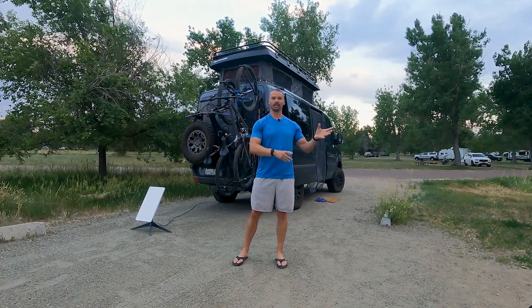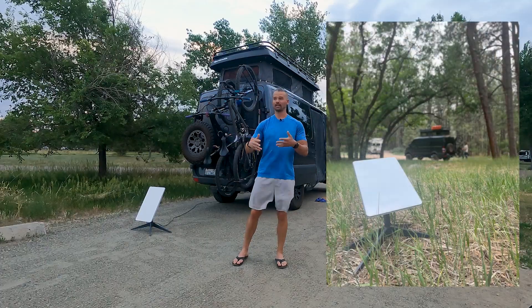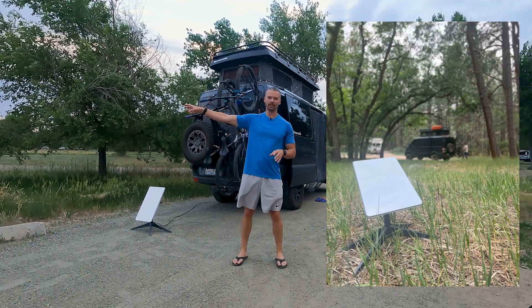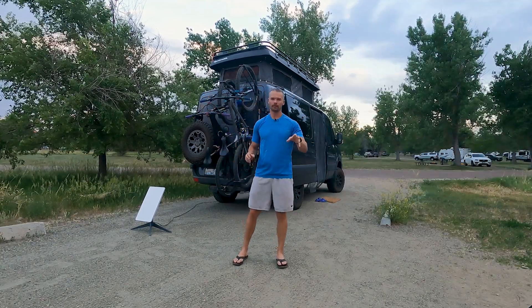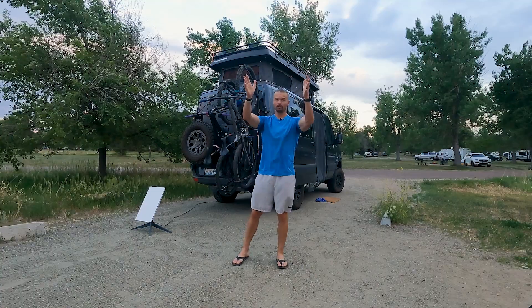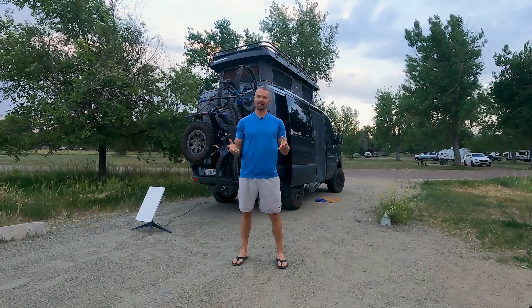It doesn't always work if there's not a free open spot in the sky. At one campground we were able to move sites and run the 75-foot-long cord out into the middle of a field and it worked great — you couldn't even tell the Starlink was part of our system. Then there was another spot where we were in a treed area with an opening in the sky, but it just kept having interference and was not reliable.